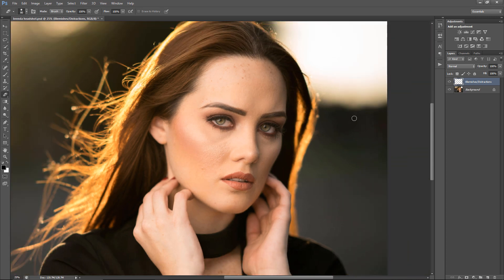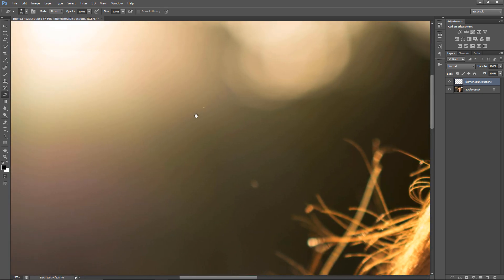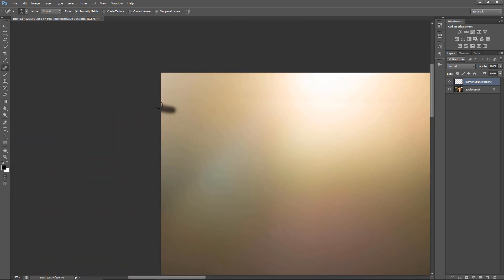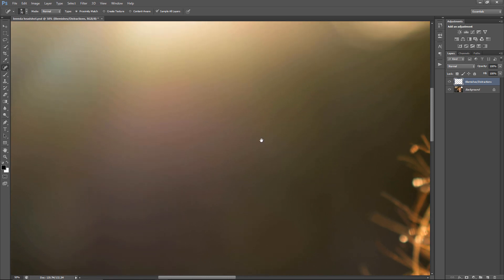I do want to remove some distractions as well — this little dot, this one, this one, maybe this hair, that hair, and that. This is of course the tedious part of the whole retouch, but it really does improve the image. I've seen photos where these little things were just hardcore distracting, and you don't want your photo to be distracted — you want the photo to look good.